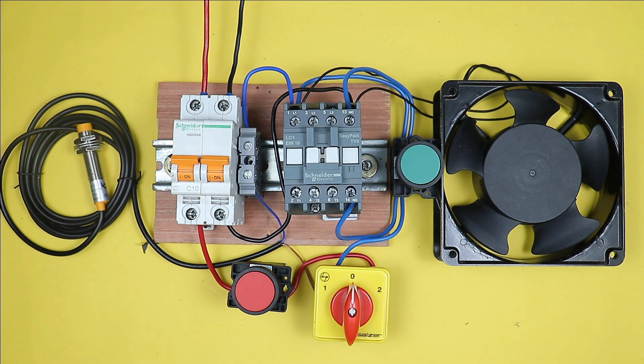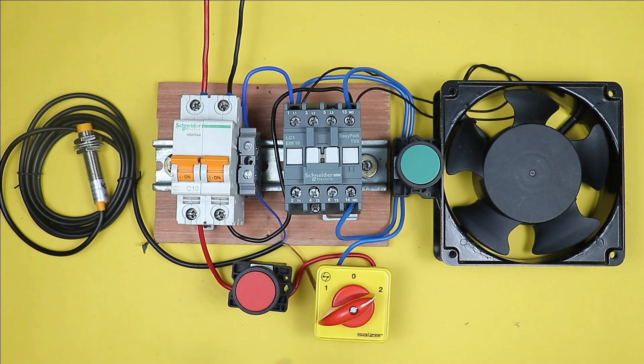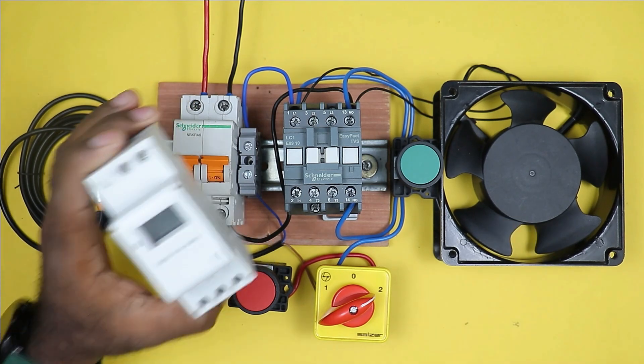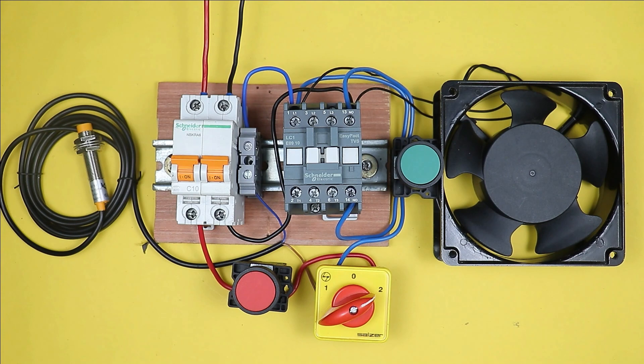If you want to learn how to turn on this motor through a digital timer when the auto position is selected in the selector switch, watch the video on the right-hand side — through that video you will get the whole knowledge. Thanks for watching this video.